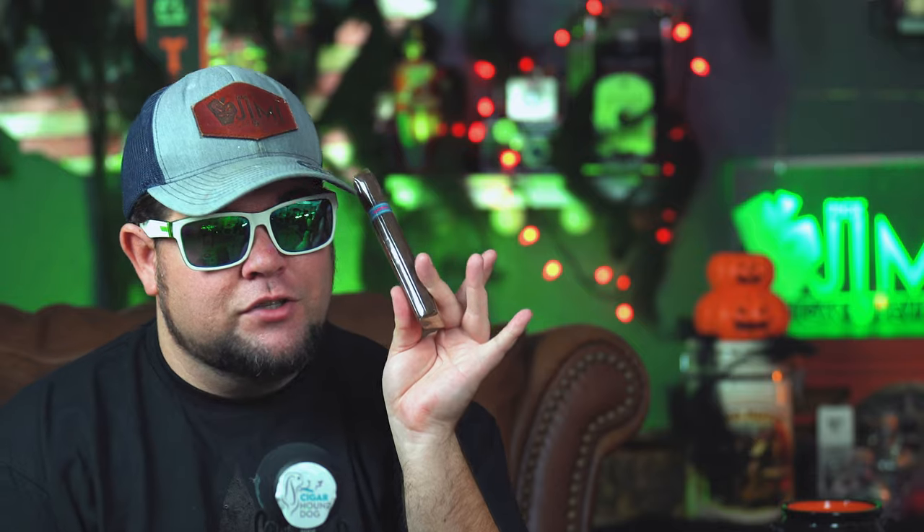So today's topic is a very simple topic. There's a lot of these out there on YouTube, but I want to make one myself because I think some of them become overly complicated. That topic is: what do you need to get started smoking cigars? And it's twofold — a cigar and something to light it with. Those are the two basic things you need.